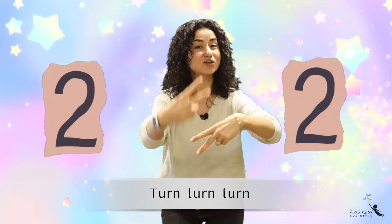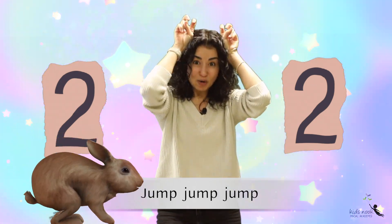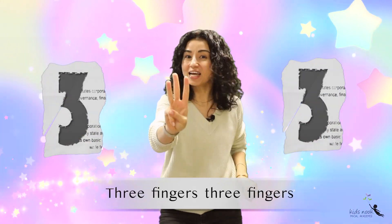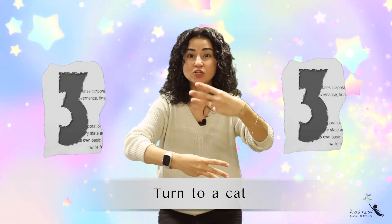Two fingers, two fingers, turn turn turn — to a rabbit, jump jump jump. Three fingers, three fingers, turn turn turn — to a cat, meow meow!